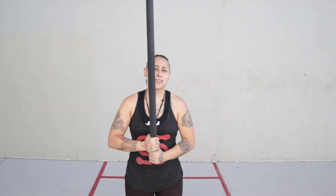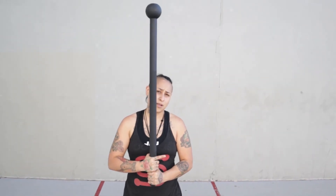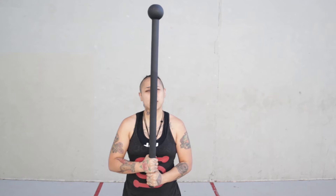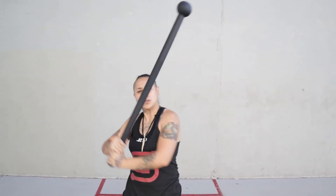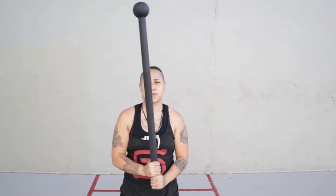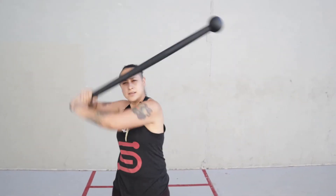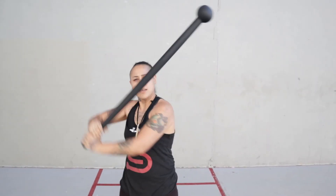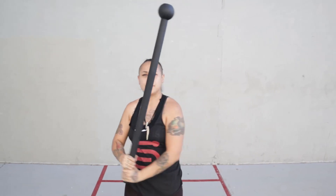We're going to start off by pointing that top hand's finger out — that's the shoulder you're going to go over. We're going to do ten. One, two, three, four, five, six, seven, eight, nine, ten.